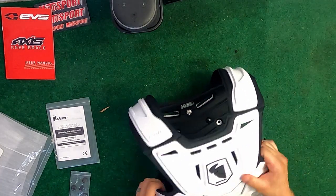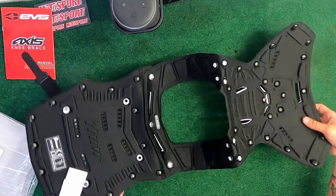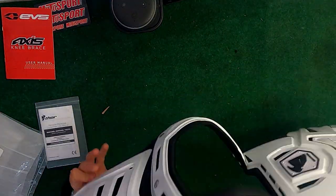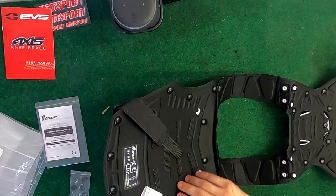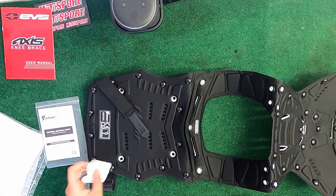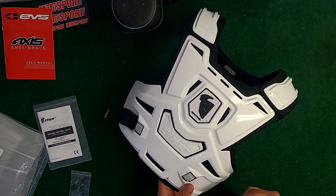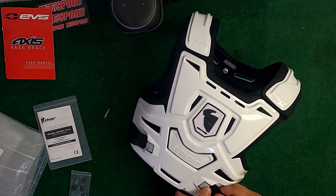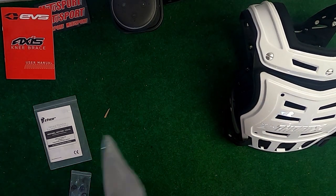It looks like it's made out of some pretty good materials. There are a lot of holes to increase ventilation, which I love, along with a couple of cutouts. The majority of this chest protector is actually riveted together — you can see all the rivets and rivet caps — so it's not stitched, which will prevent it from fraying and falling apart like normal chest protectors do. I got it in white so it'll blend in better with my jersey. These snaps feel really good and secure; you just push down to release them.